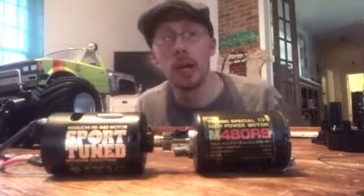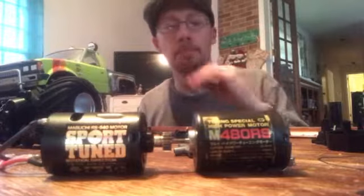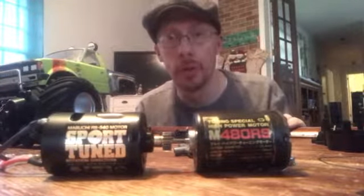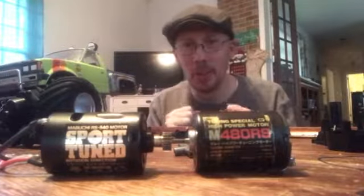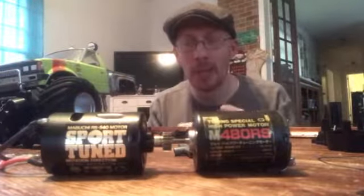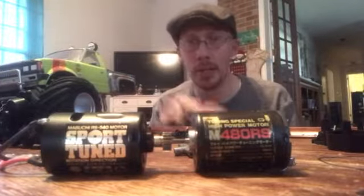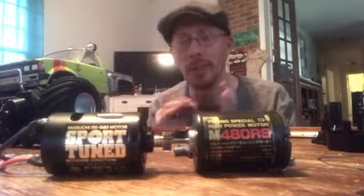Most of them go for around 15 bucks, and that was delivered. So that's not a whole lot of money to get that kind of power out of it. We'll definitely find out what the results are. I'm hoping that the front end lifts up as soon as you smash the throttle — that's going to be the exciting part of it all. Probably more exciting than my $5 ESC that's in this thing, although that was pretty exciting, I got to admit.